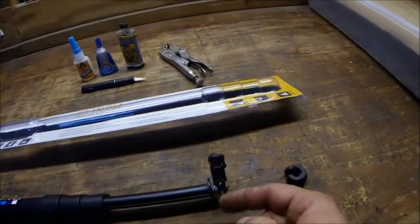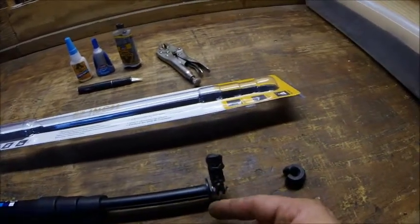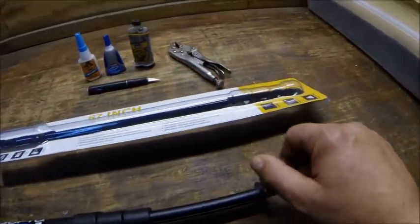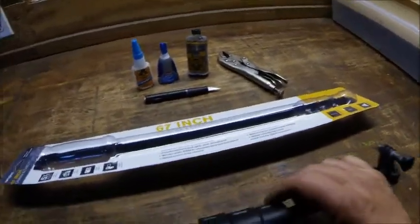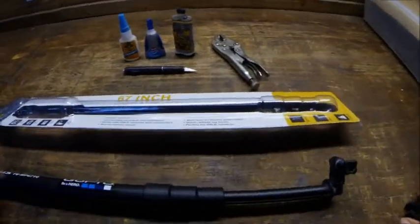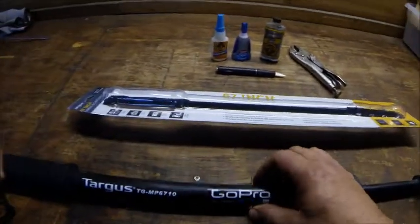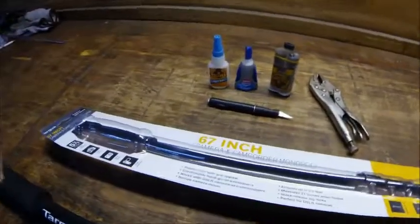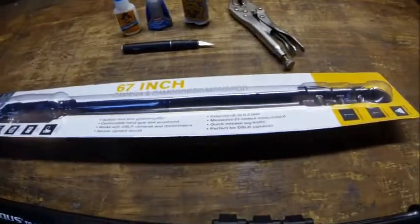Then we put some epoxy and super glue on the threads and tapped it back in. So now what we have is an extendable GoPro mount that we can point back at ourselves or point up in the air — pretty simple. All right, have a good night.